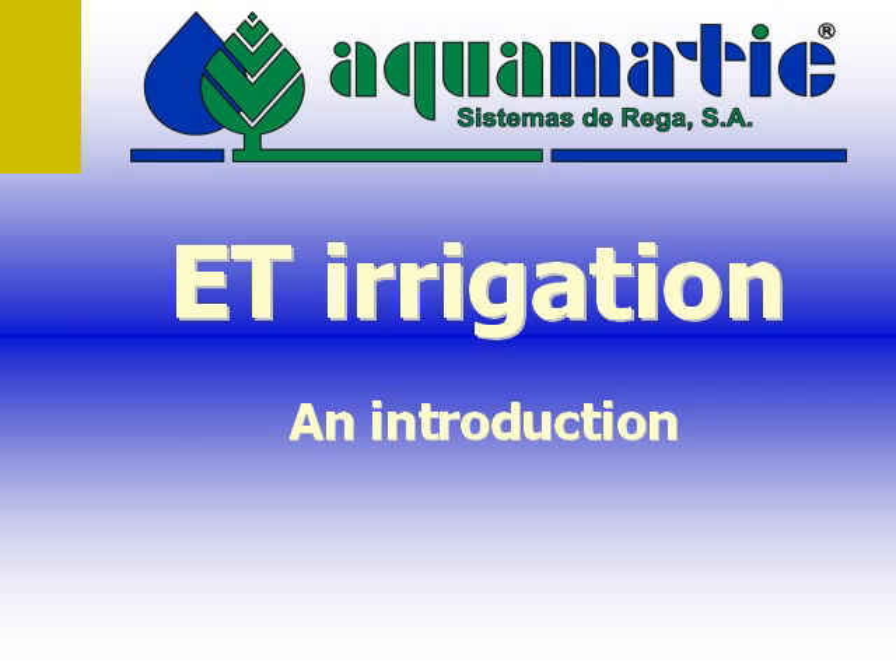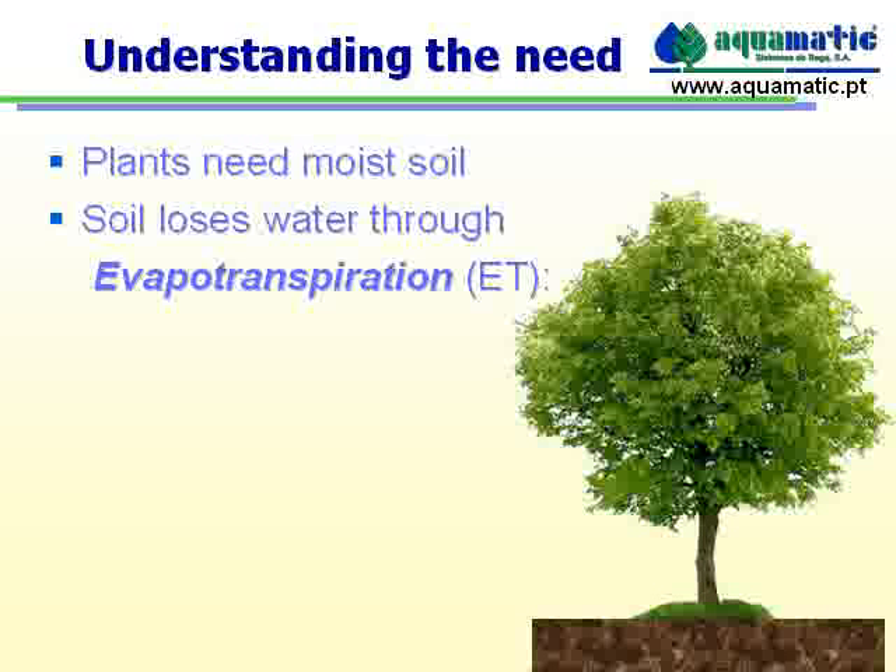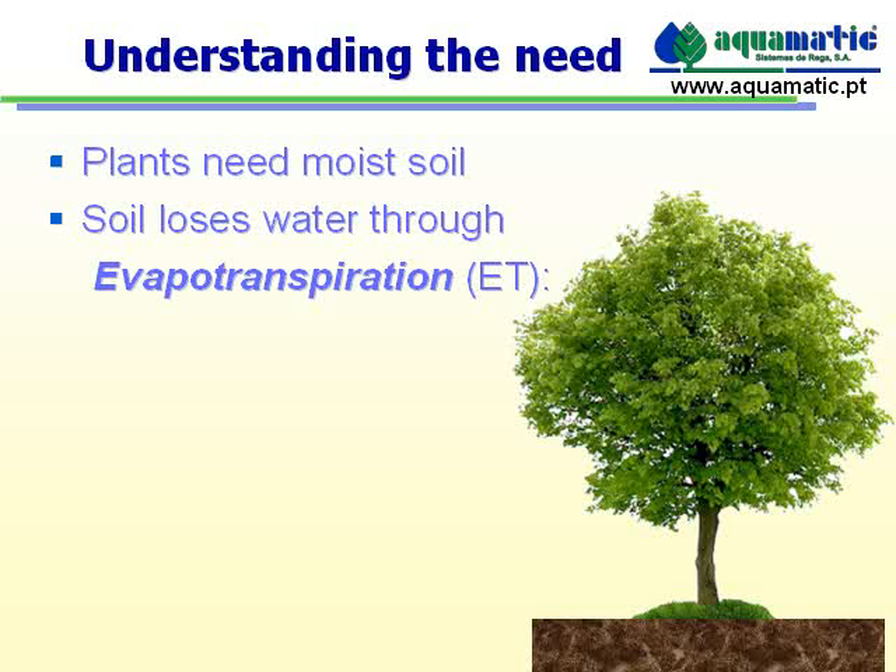Welcome to an introduction to ET irrigation. Firstly, let's understand the need for irrigation. Plants need water — they can absorb it from the soil whenever there's enough of it. The soil, or earth, naturally loses water. This is called evapotranspiration, or ET for short.